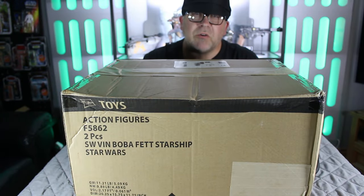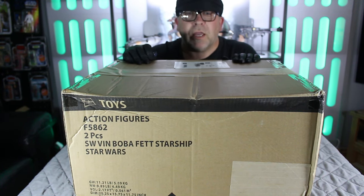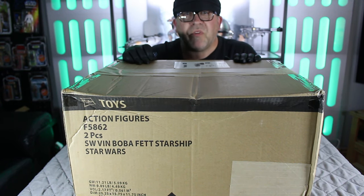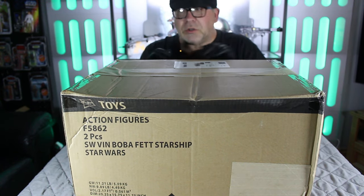Hey everyone, welcome to the Imperial Outpost. If this is your first time, thanks very much for stopping by. So here we have in this box the Book of Boba Fett Slave One. Let's get this unboxed.